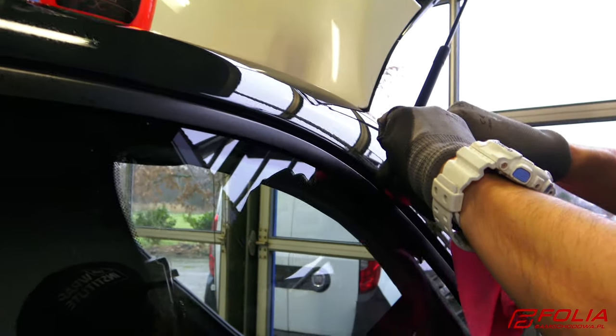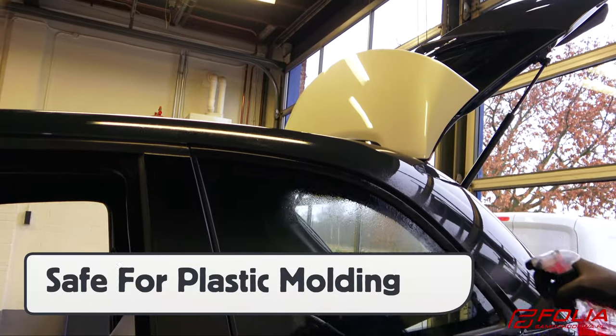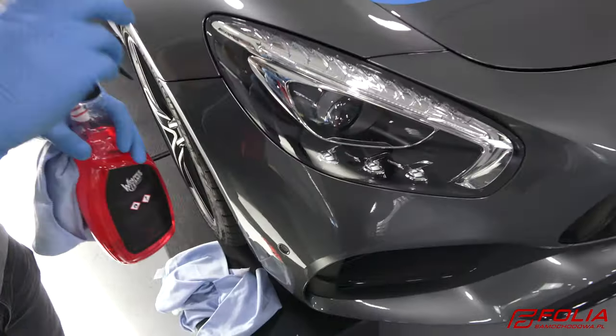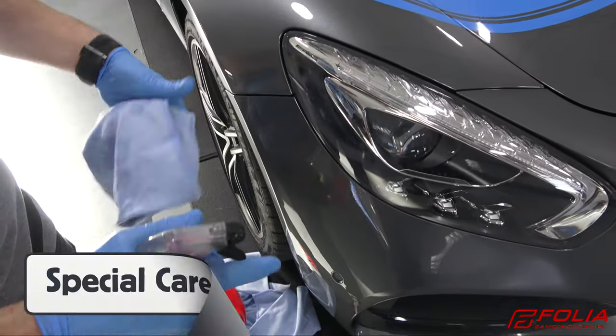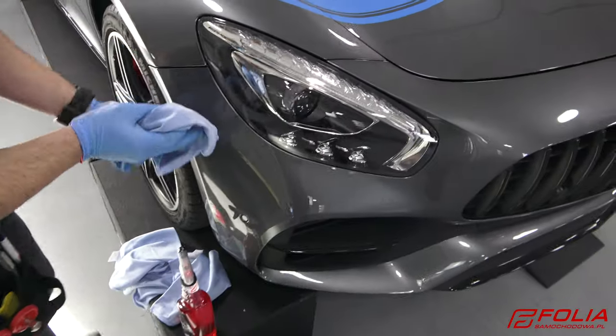The Wrapper Cleaner is safe for paint, and is also safe for some plastics — this will generally be molding around the vehicle, such as soft rubber or hard plastic. However, be sure to avoid spraying Wrapper Cleaner directly onto headlights and taillights if they are made out of plastic and do not have a protective coating.